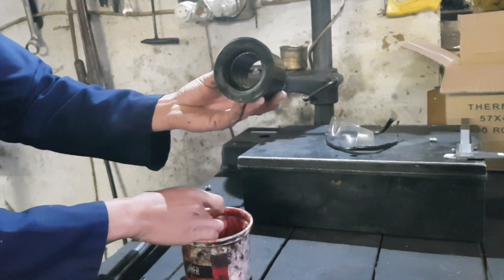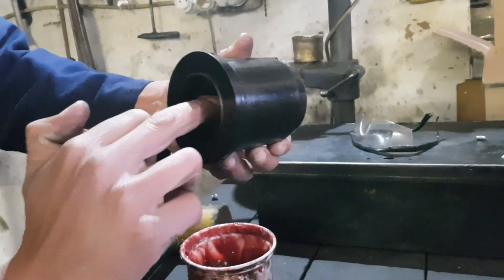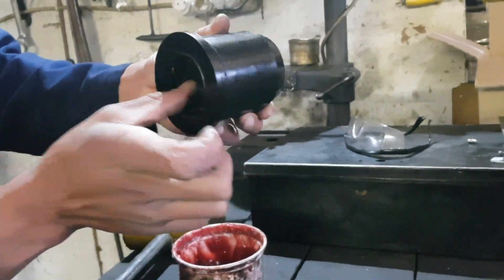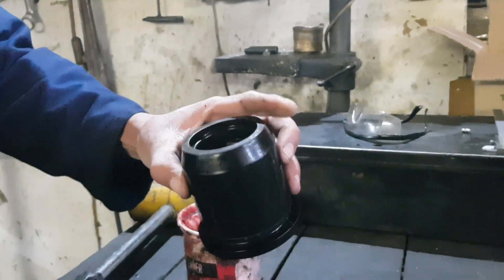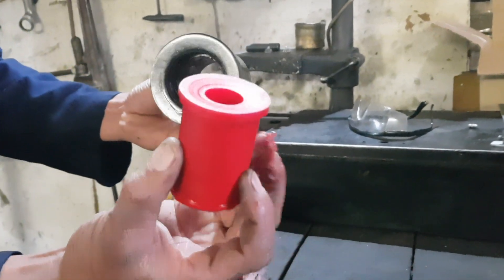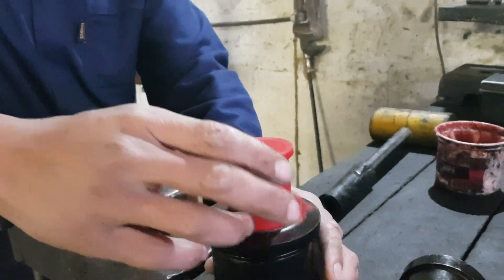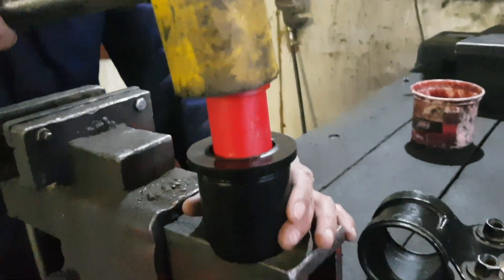Lubricate the inner parts of the black bushing before installing the red insert. Install the red insert with the side with a smaller flange going in first. You can knock it in by using a rubber mallet.